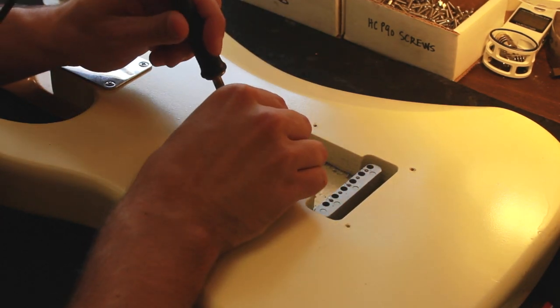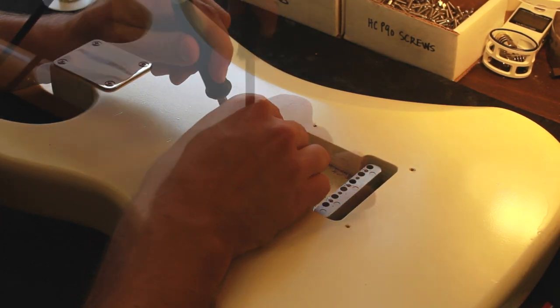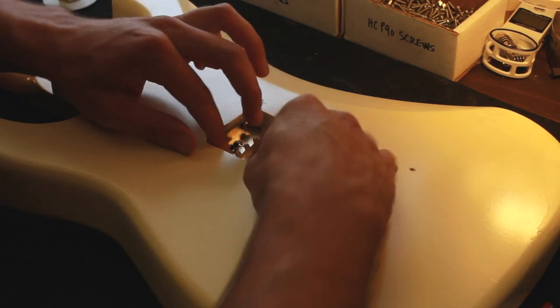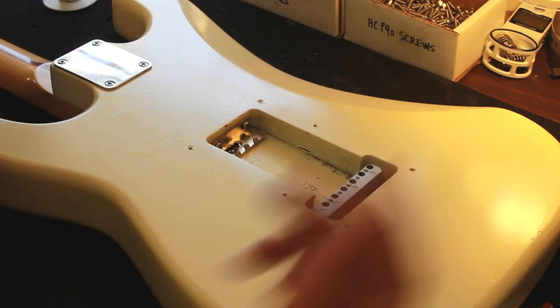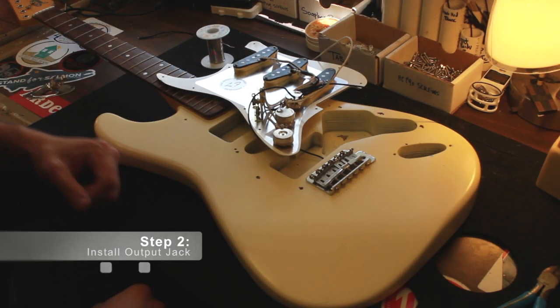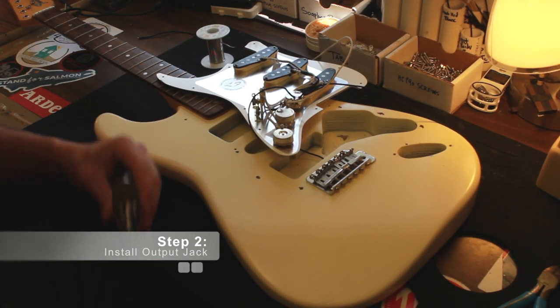I'm going to attach it here. That lead is attached, and I can just safely stow this black lead out of the way of the springs. Now we're going to install the output jack and get this thing buttoned up.